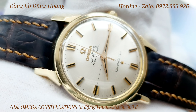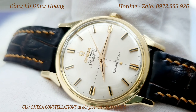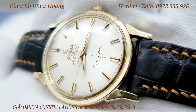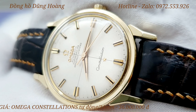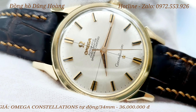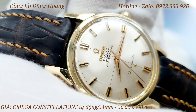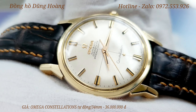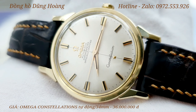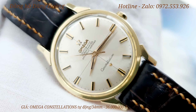Đời của chiếc Omega này thì ở các cọc số 3, 6, 9 và 12 là những cọc số bẹt - đây là đời đầu của dòng Omega Constellation. Chiếc đồng hồ này có những nét đặc biệt, đó chính là trục tung hoành - một cái trục tung hoành rất là đã. Rất là sắc xảo. Chơi những đồng hồ mặt jean rất thích bởi vì nó rất là bắt mắt và hút tầm mắt khi xem giờ. Nhất là khi ra ngoài ánh sáng tự nhiên thì những cái tia sáng jean làm rất là nghệ thuật.